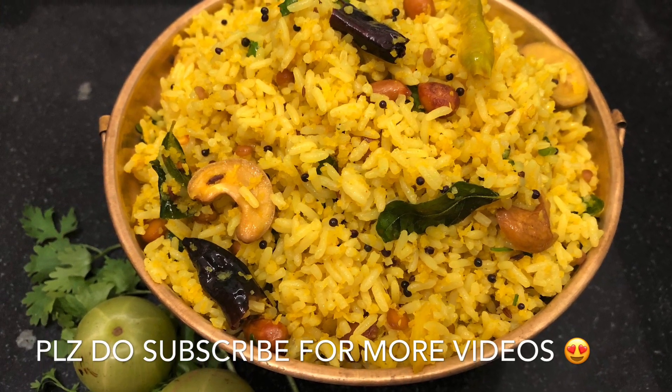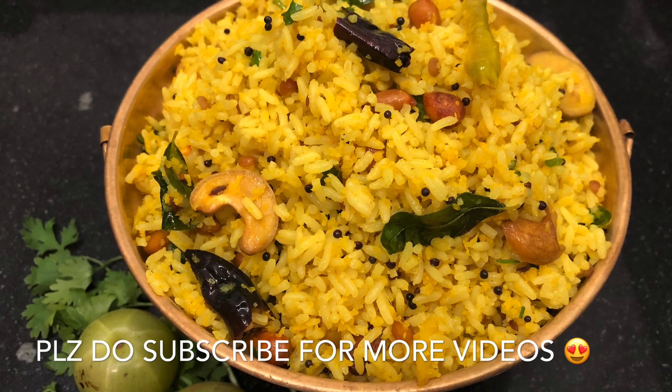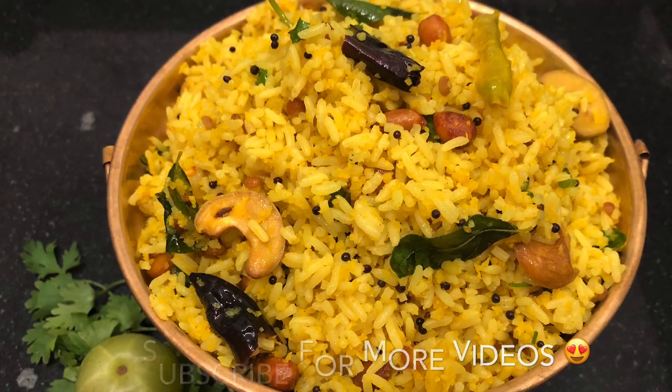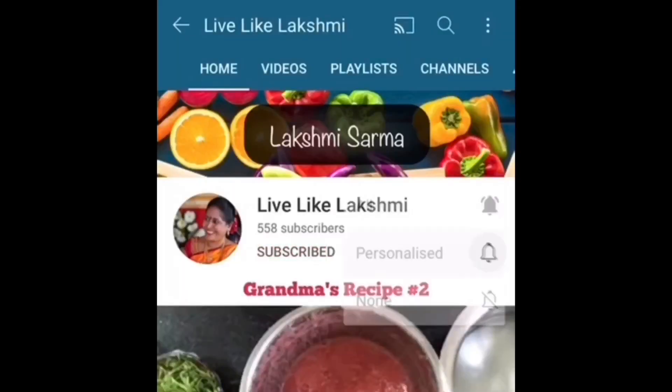Please come to the comments and share my comments. Subscribe to the channel and thank you for watching.